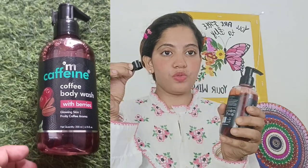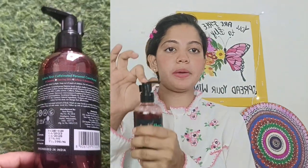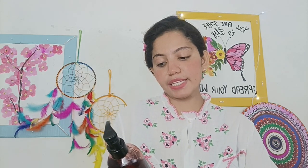Let's get into the video. Here is our packaging. It has a pump or a seal, so it will be a good safety feature. It is a plastic bottle. This is Mcafen Coffee Body Wash with berries, for glowing skin with a coffee aroma.